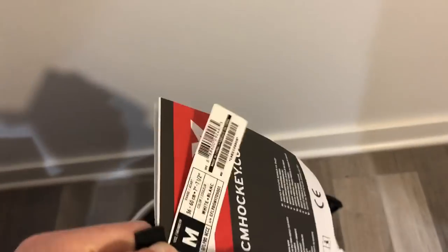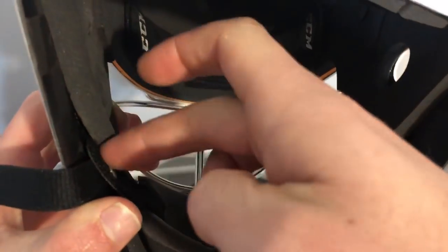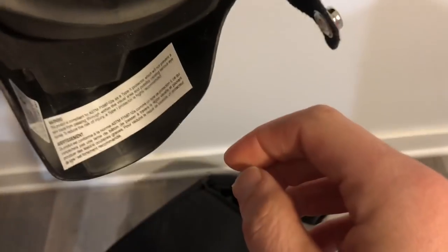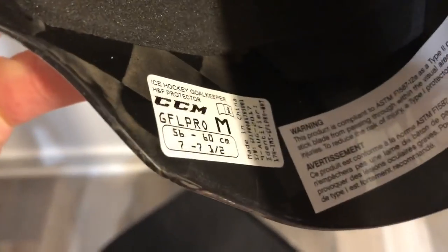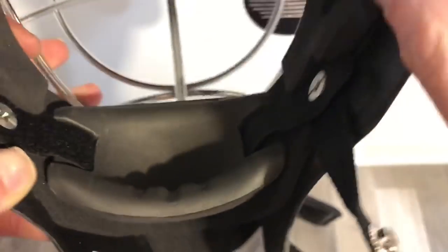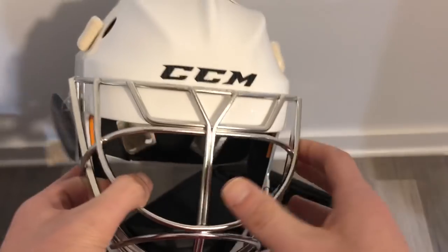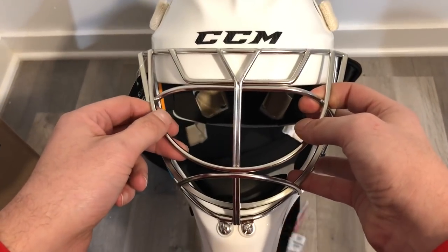The chin cup is adjustable by velcro. This is actually different from the 1.9 mask I looked at in the store — that one had a kind of rigid chin cup that slid in and out, whereas this chin cup is attached via a velcro strap with a pretty soft cup. There are also some additional warning disclaimers and head size information inside. You'll probably see me wearing this mask on the ice soon, but this is the unboxing for the CCM GFL Pro mask. Definitely look forward to some new content coming soon with this mask, and I'll do a deeper dive later where we throw it on the scale.